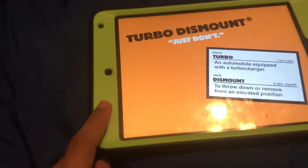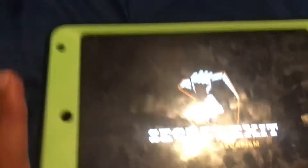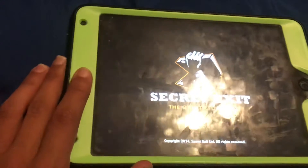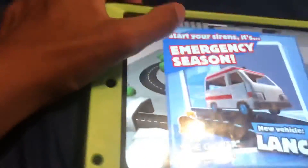The iPad is usually what I film on, but today I'm filming on my phone. This is actually what I usually film my YouTube videos on. I'm playing Turbo Dismount on my iPad — I could get it on my phone but I don't feel like it.